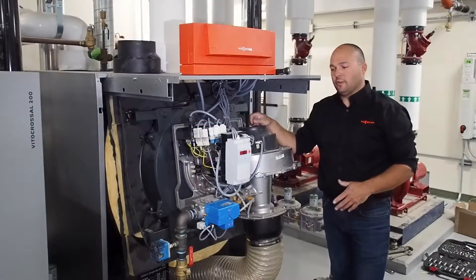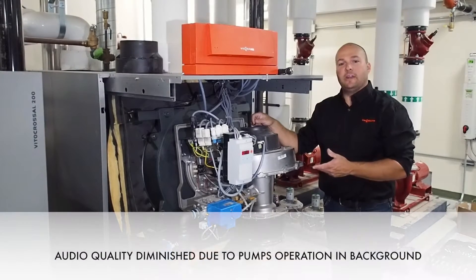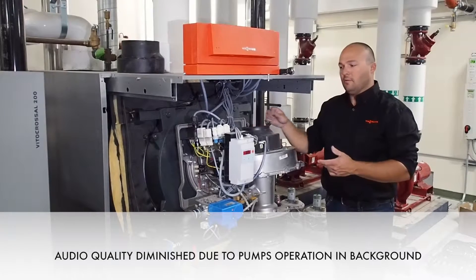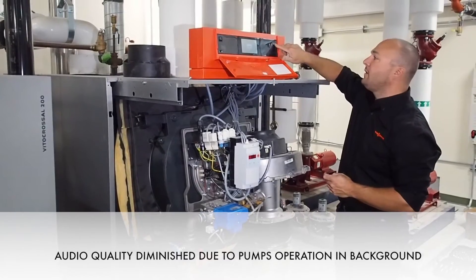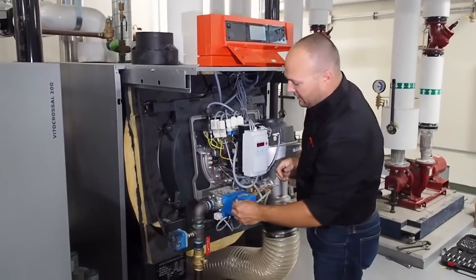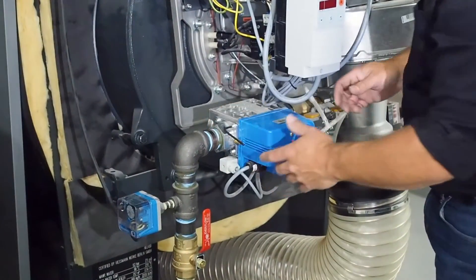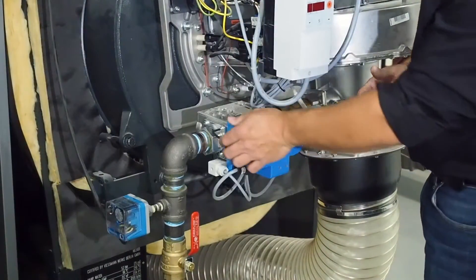We're standing in front of the CM2-620, and this is the process we would take when doing an annual service on cleaning the burner and the heat exchanger. First, you're going to want to turn the power off to the boiler. Next, come over to the gas valve and disconnect it from the gas inlet so that when you swing the burner door open, it's no longer connected to the gas train.